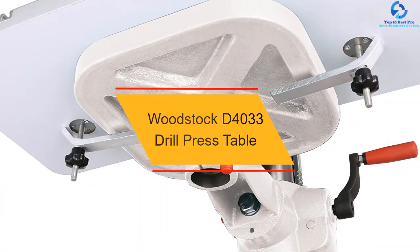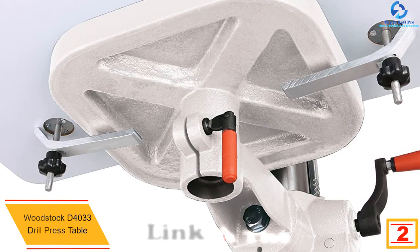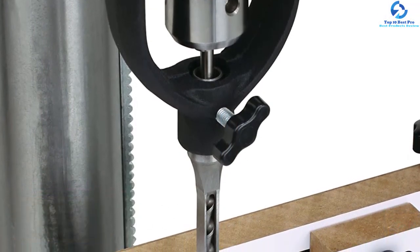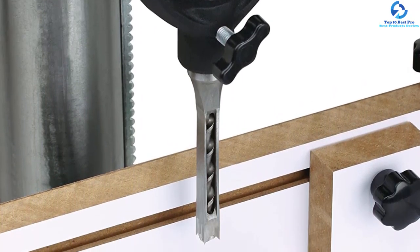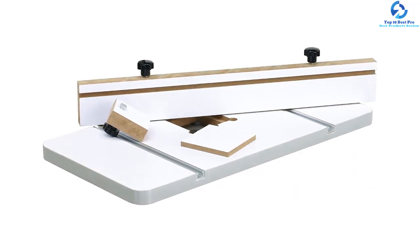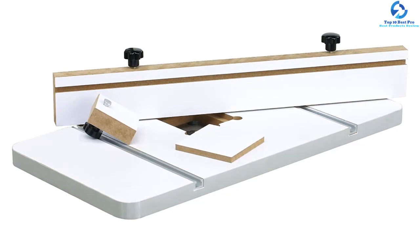At number 2, we have the Woodstock D4033 Drill Press Table. The Woodstock D4033 fits quickly and easily on all standard drill tables and comes with two universal clamps. It is well-built and lightweight, making it easy to carry between machines or rooms. This table comes with all the necessary features such as stop block, fence, and T-slots — necessities that help you work on your project precisely and accurately. It comes with ruler guides which let you make practical and straightforward decisions relating to drilling and cutting. The table is made from wood covered in melamine, which boosts longevity and durability to ensure smooth operations.